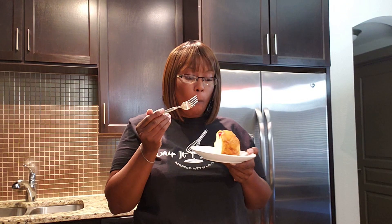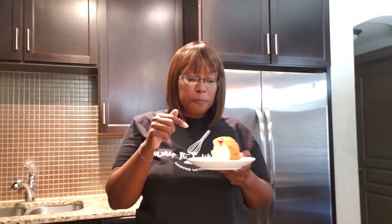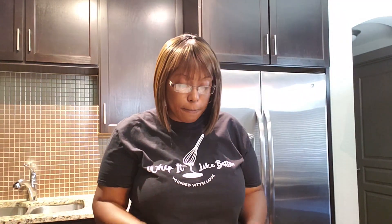This cake is moist! Y'all, this cake will knock your socks off. Definitely a go-to recipe for the summer, or any time of the year. But anything with pineapple is definitely fun in the summer.